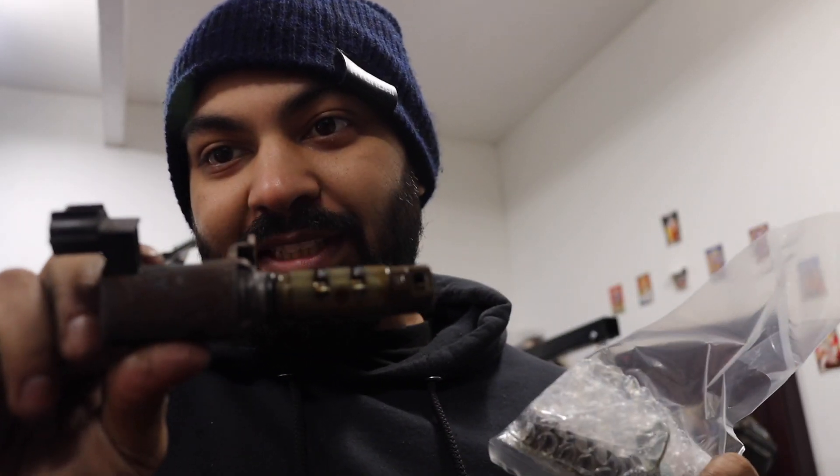Alright, this is what the old water pump looks like, and we have the new one. Let's get it installed.